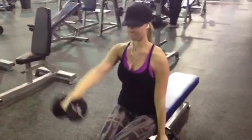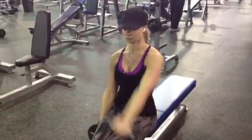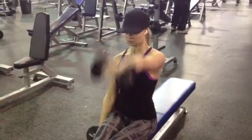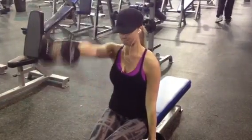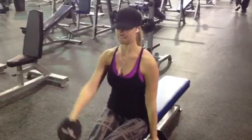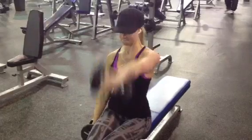Here we're switching to front lateral raises, one arm at a time. This is the front part of the delt — isolation, good movement. I always enjoy this because you can really squeeze them as you come in. Notice how she's bringing it up to her forehead — it's going high, squeezing.